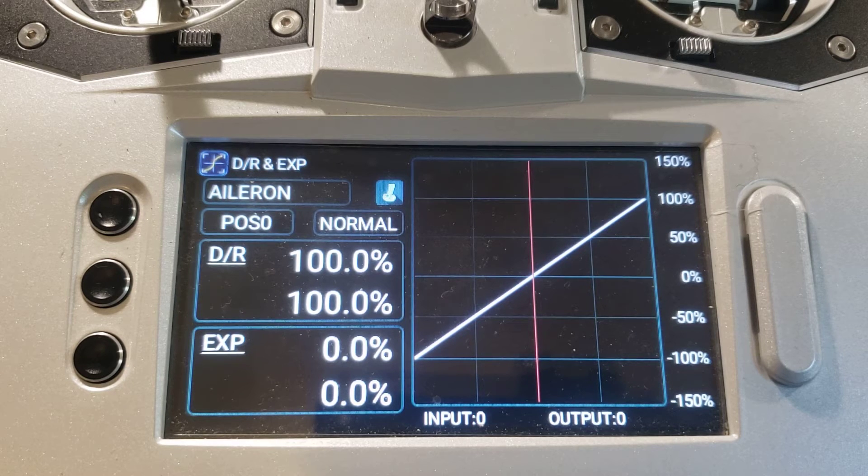Now we're going to flip the flight mode switch and observe the position indicator. As we flip the flight mode switch through its various positions we'll see the position indicator change. Step one — position one. Step two — position two. Normal. This tells us that the dual rate and expo functions for aileron have been automatically mapped to the flight mode switch.